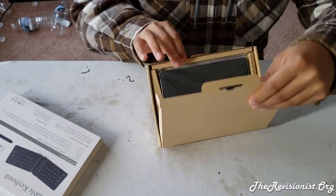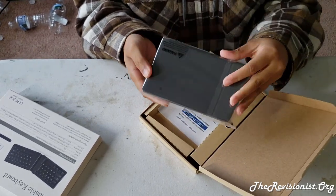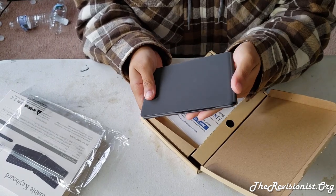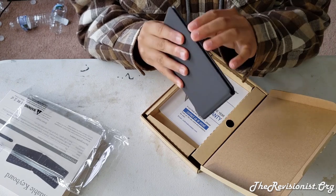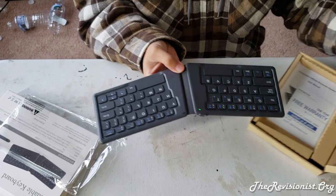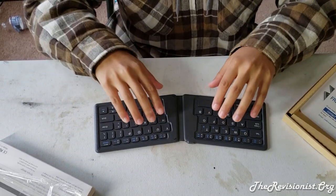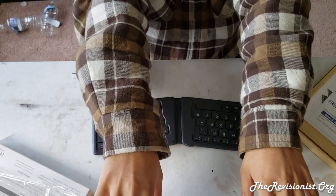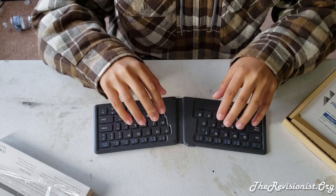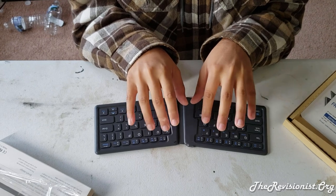I'll go ahead and open it up and show you what's inside. This is the keyboard itself — it has a texture similar to what you'd feel on a wallet, but it's not leather, it's some kind of plastic that doesn't feel like plastic. It has quite a unique design because many keyboards come out straight, but the logic to the shape of this one is that people don't use their hands straight. Ergonomically, it's more comfortable to keep two hands on either side slightly bent, because that's how our hands and arms are designed, making this more ergonomic.